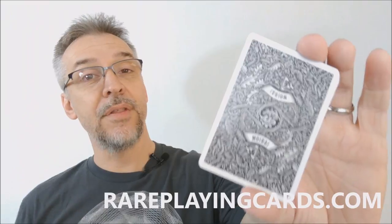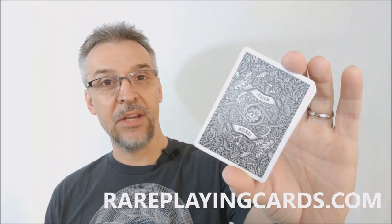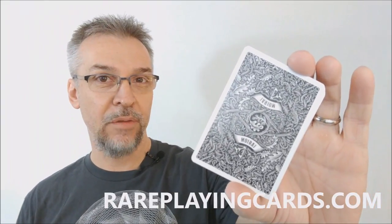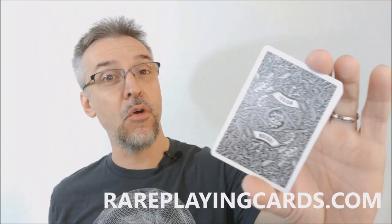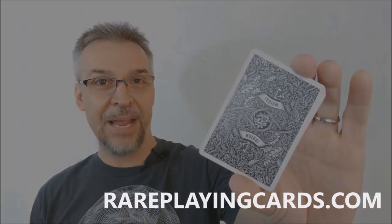That is my review of the Mirai cards from Stuart West and the United States Playing Card Company. I got my cards from rareplayingcards.com and I want to thank them for providing them so that I can do the review for you. If you're looking for your very favorite cards you can find them also at rareplayingcards.com. Thanks, bye!